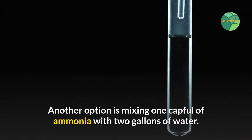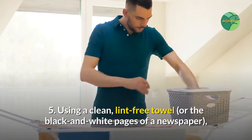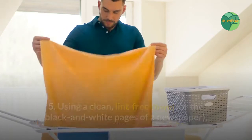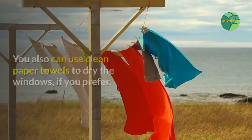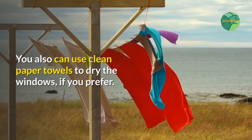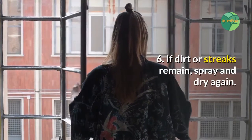Another option is mixing one capful of ammonia with two gallons of water. Step five: using a clean lint-free towel or the black and white pages of a newspaper, dry the window completely using a Z-shaped motion. You can also use clean paper towels to dry the windows if you prefer.